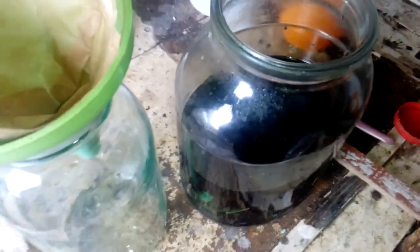The reaction is done. If you see that inside the jar there is no gold on the finger anymore — no more reaction, no more nothing. So what we're going to do next is filter this, clean the finger, and drop some gold.